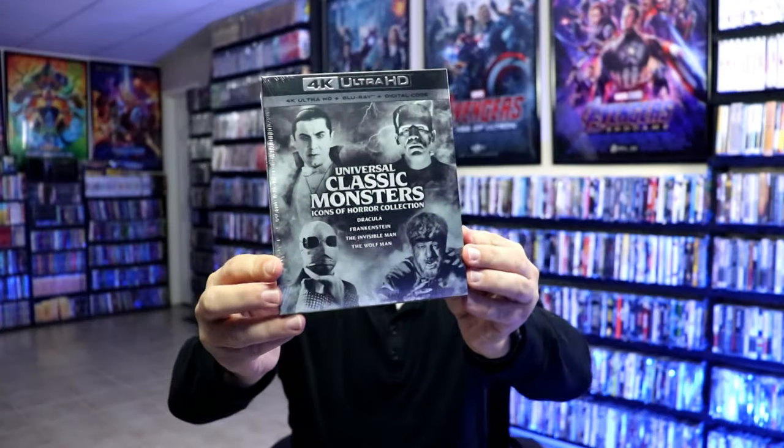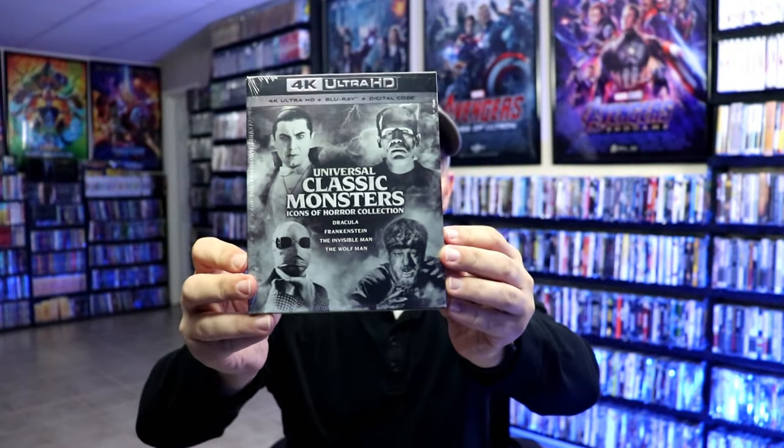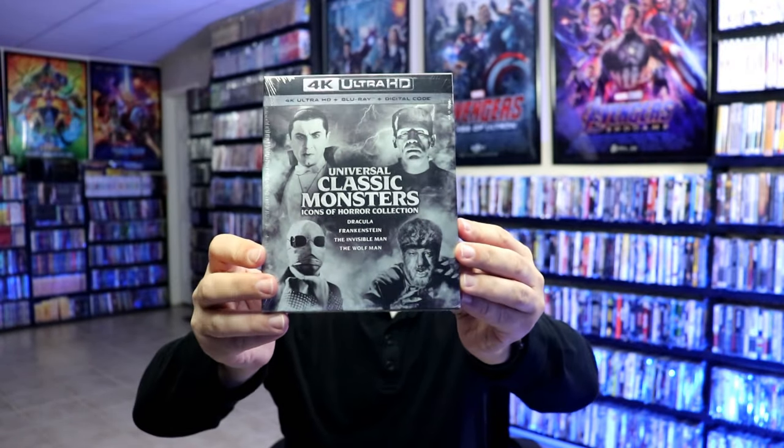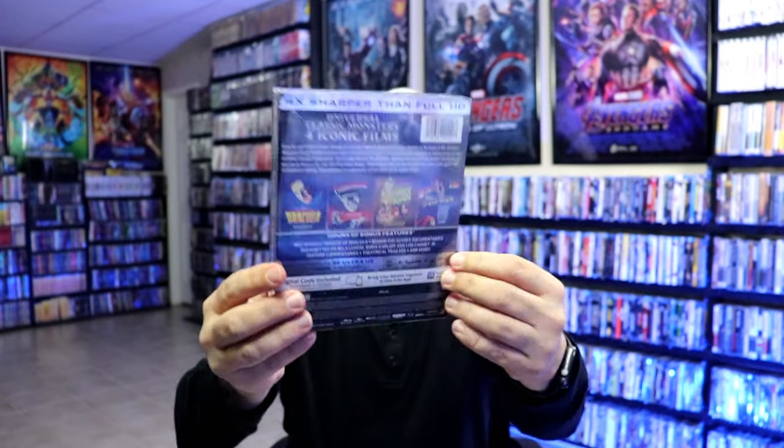I also wanted to take time to show you the regular box set for the Universal Classic Monsters. If you're not interested in getting the steelbook, this is a great way to have all four films available. Check that out if you're interested.